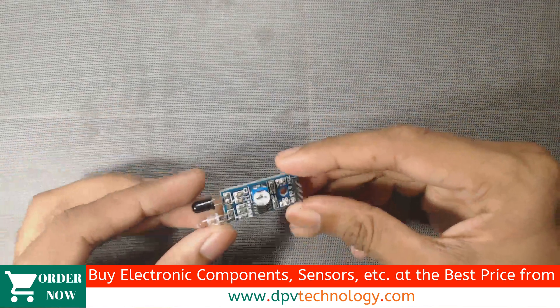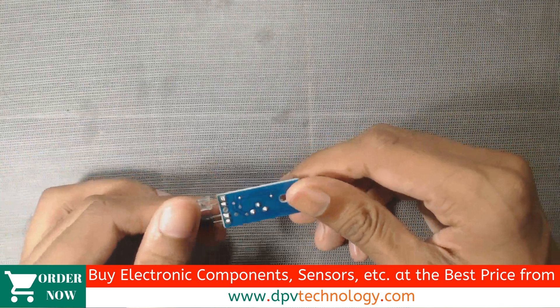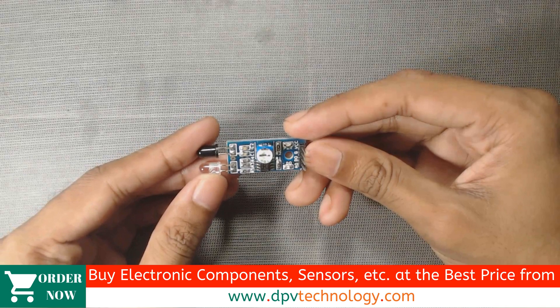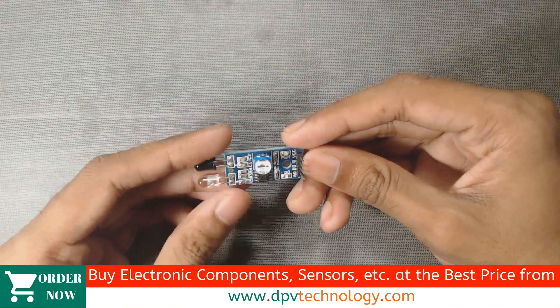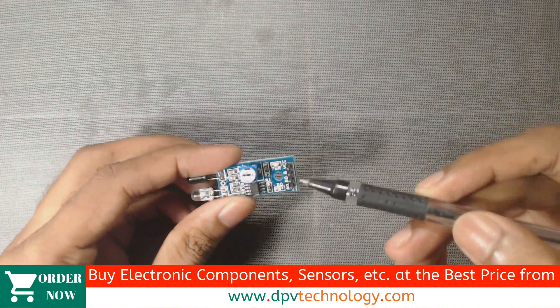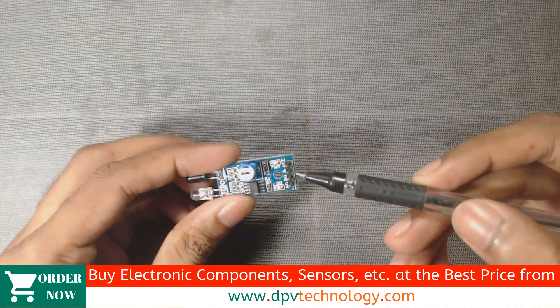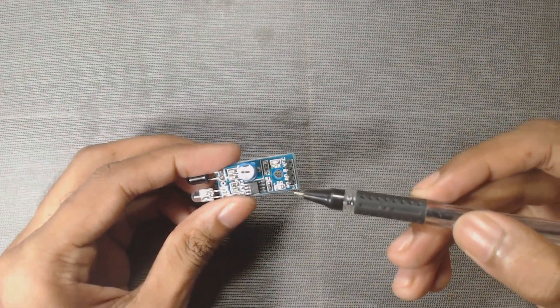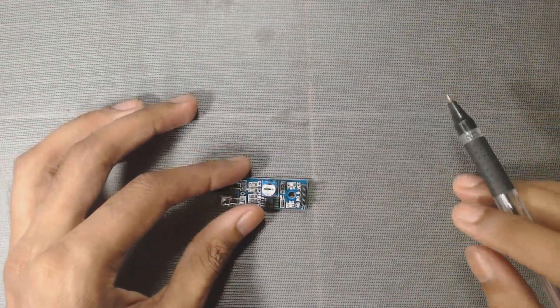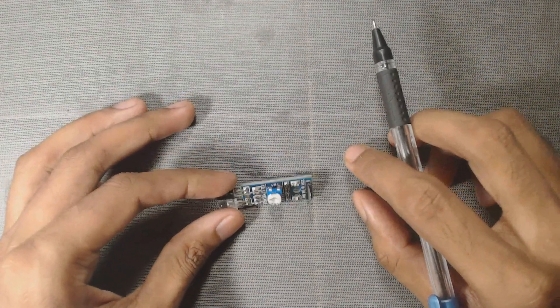This IR module or infrared sensor is used in different projects such as obstacle detector project, counter project, blind follower robot, etc. It has four pins: VCC, ground, digital output pin and analog output pin. We have to provide 5V supply to this sensor to work it properly.